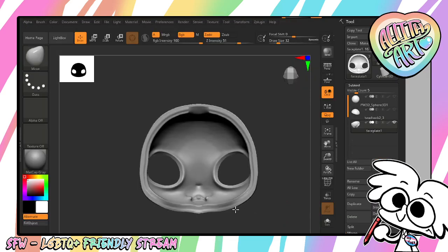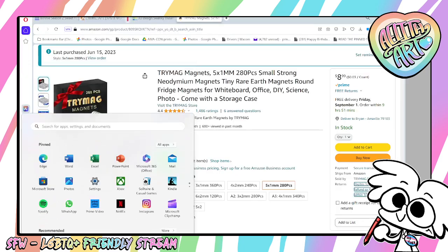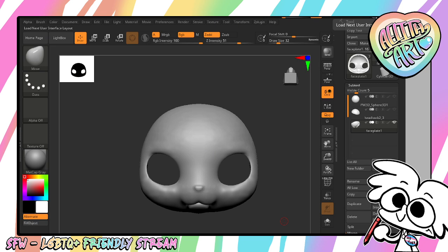Let's say we have a head and we want to add magnet catches to it. You might think it's going to be really hard, but I promise it's not. The first thing you need to do is know what size your doll is going to be. This one is going to be half the size of Cabot, so about a 14mm doll.